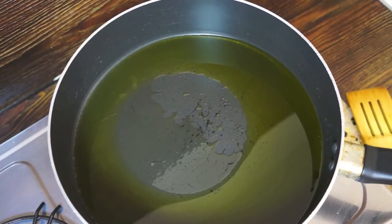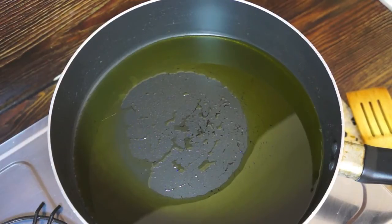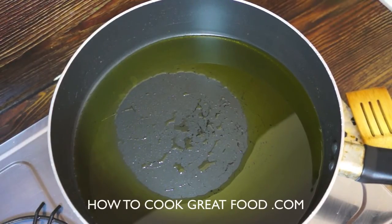Welcome back to howtocookgreatfood.com. If you haven't already, please subscribe to our channel — we'd really like that, it helps us out a lot. Let's get moving on this fantastic zucchini or courgette Greek-style casserole or stew.